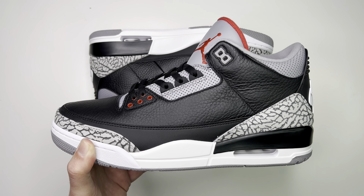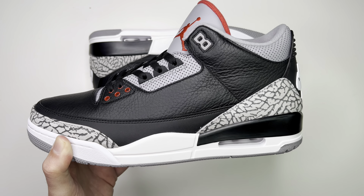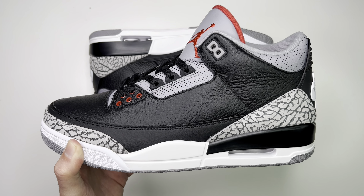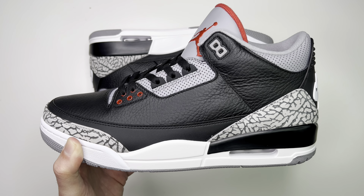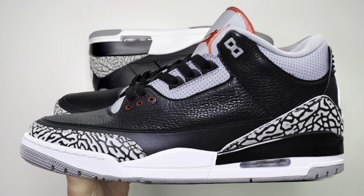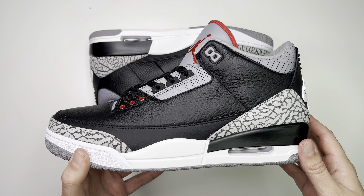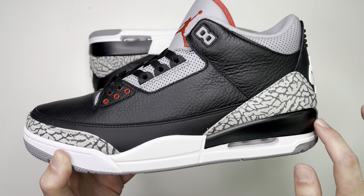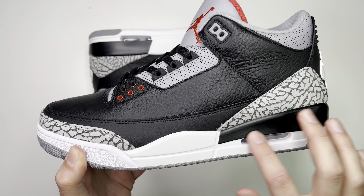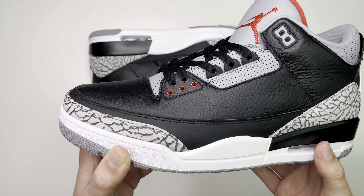Between rep and retail, we've seen a lot of different variants of the elephant print over the years. This is really nice for the 2018 version of this shoe. A lot of the reps you see have a really thick print, and some of the more recent ones have been really thin. This one is on par with retail.